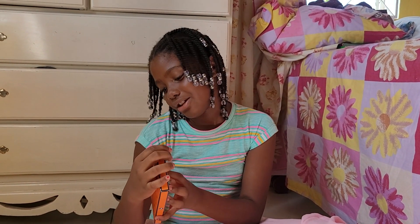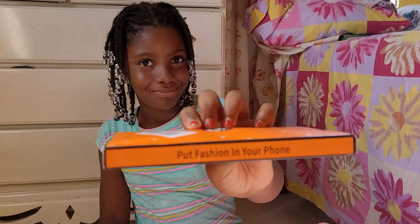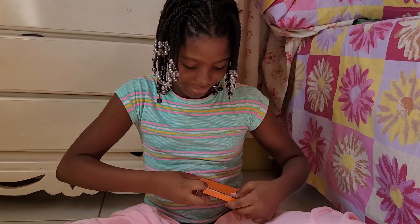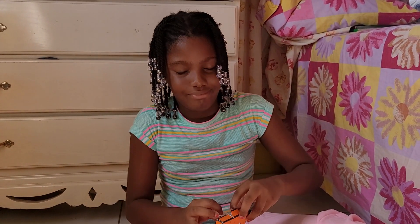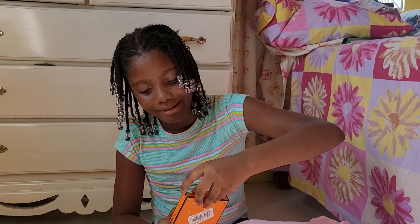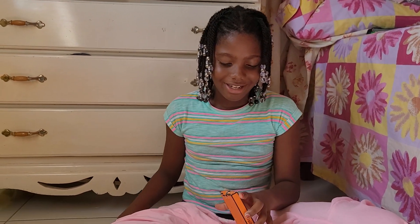I probably don't know how to open this. Let me put the flashlight on my phone — let's see what kind of flashlight. The scissors are useless for this! Actually, the scissors might need to come in handy right now — yeah, it's gonna come in handy.